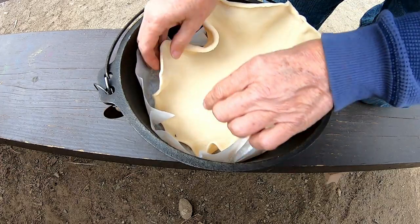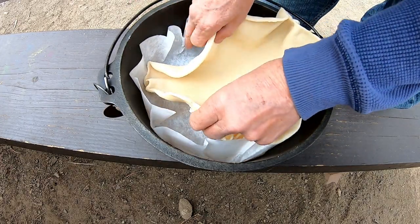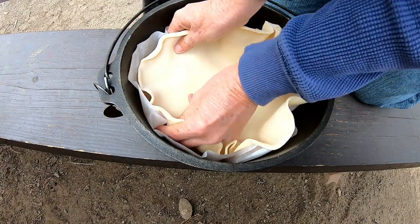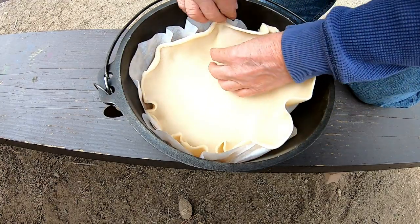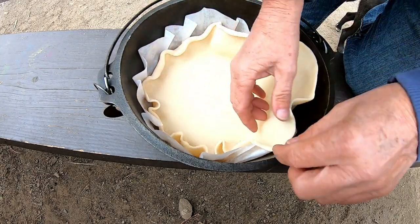Here comes Sammy. Sammy says, 'What are you fixing me?' I'm not fixing you anything. This is — instead of a cherry pie, it's going to be a cherry tart thingy.